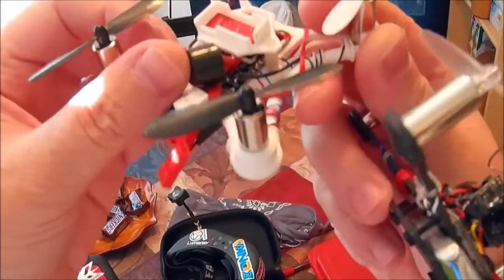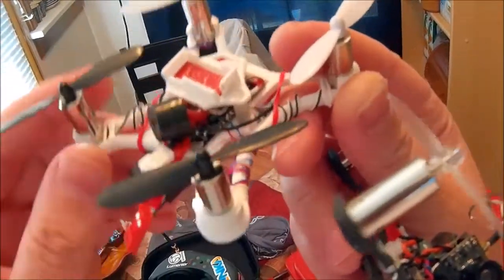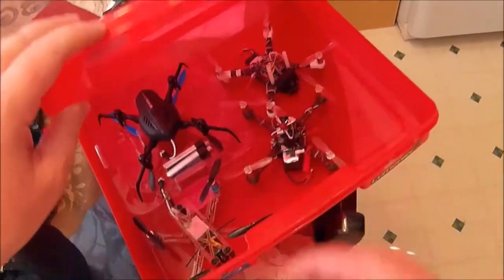Hopefully I can get some smaller buzzers — Multi Rotor Mania sells the best tiny ones but they're always out of stock. I'll do a little line of sight flight. It's the first sunny day we've had here in like over a month, so I've been flying these all day.